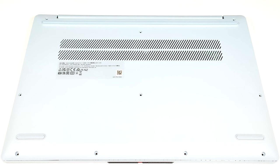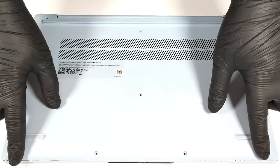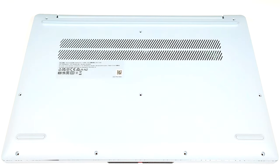To open this device you have to undo 10 Phillips head screws. After that, pry the bottom panel with a plastic pry tool starting from the back.